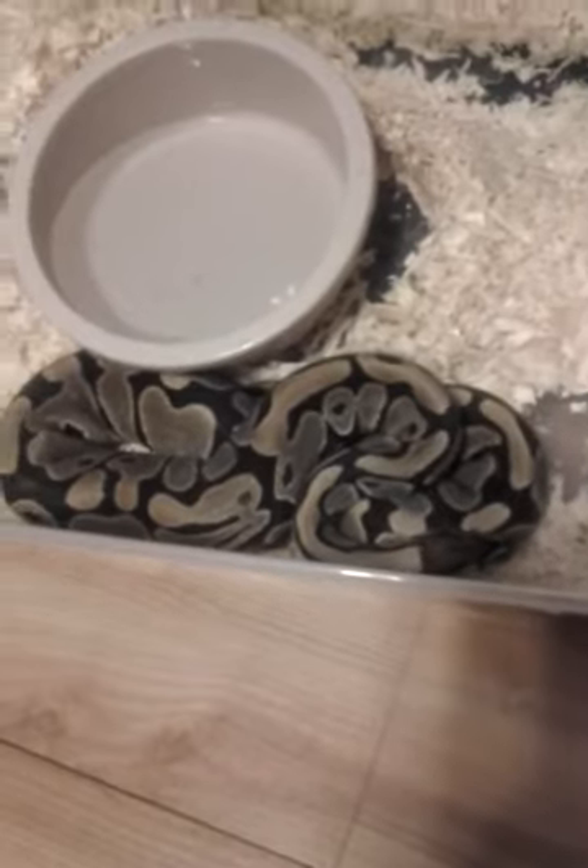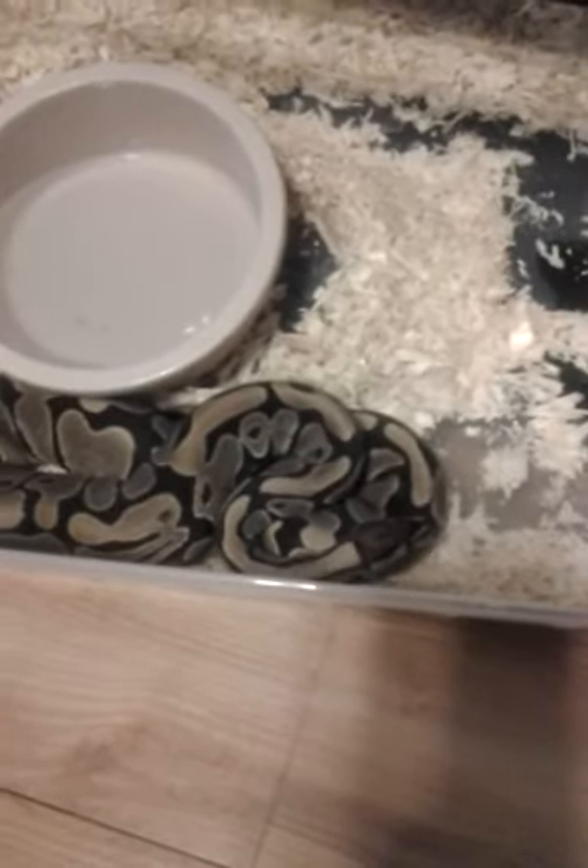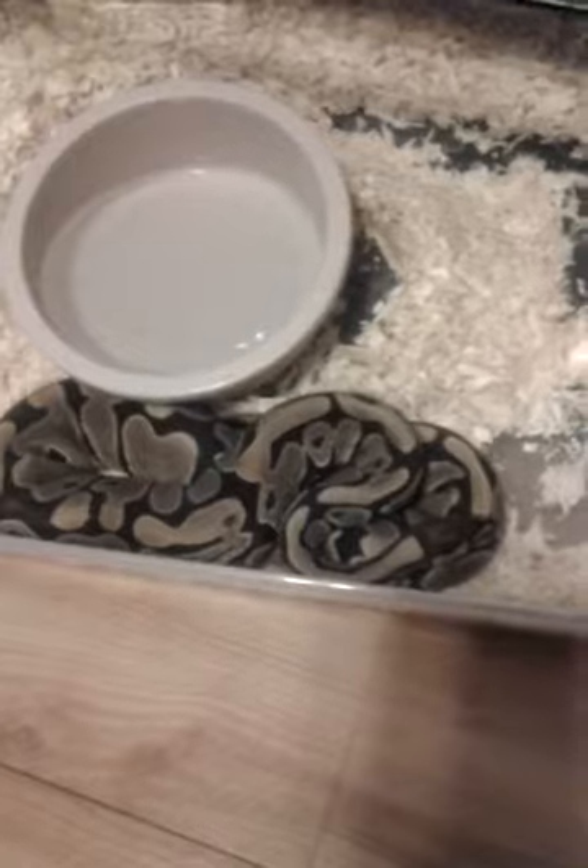So, that's my ball python collection. Thanks for looking and post more soon. Thank you.